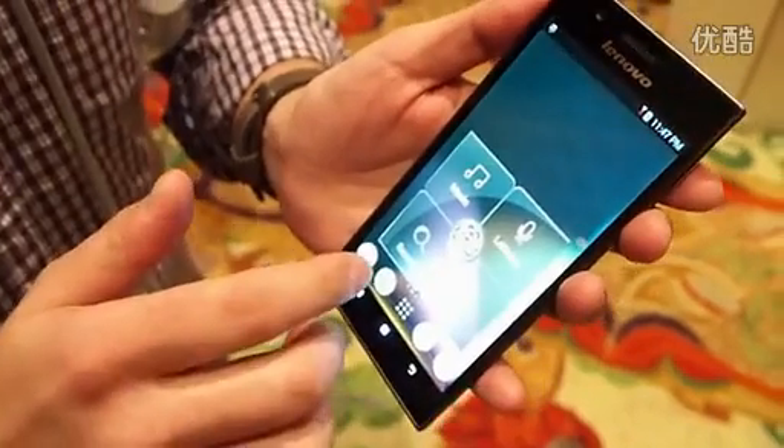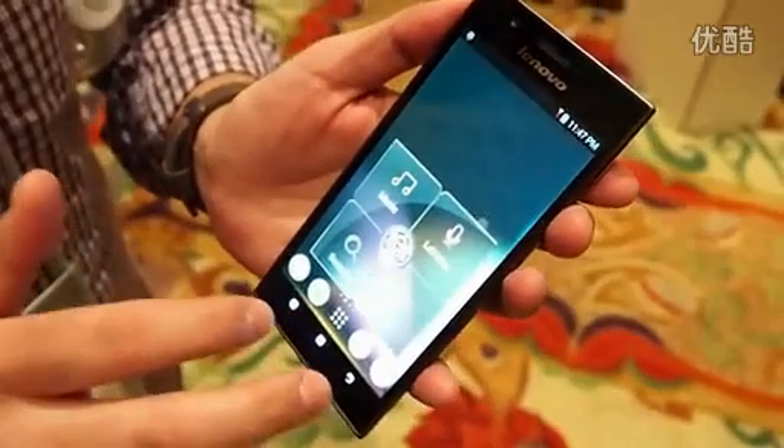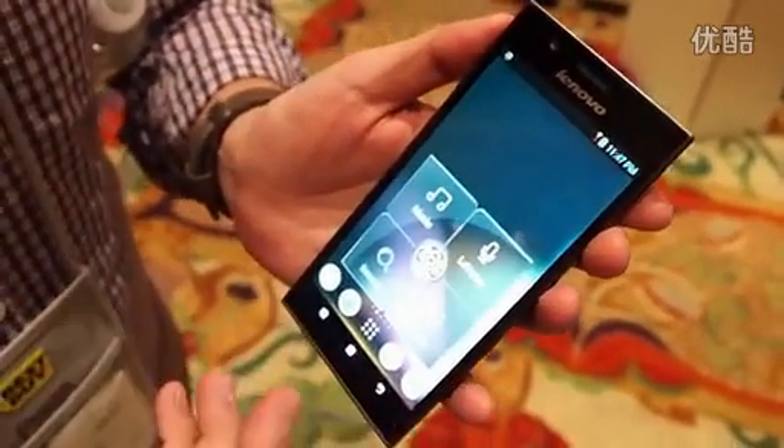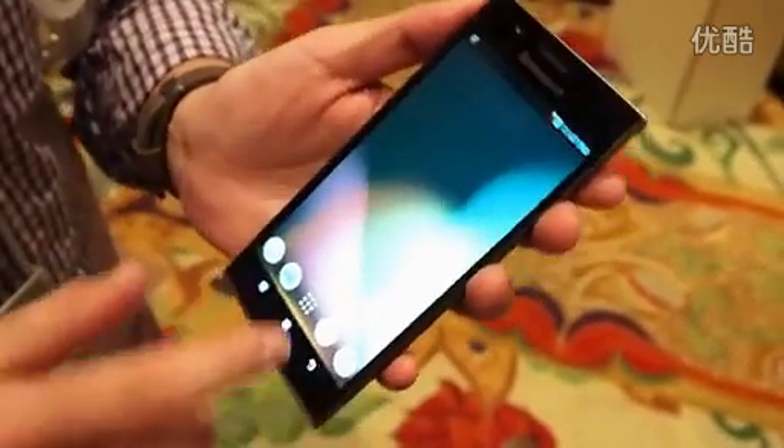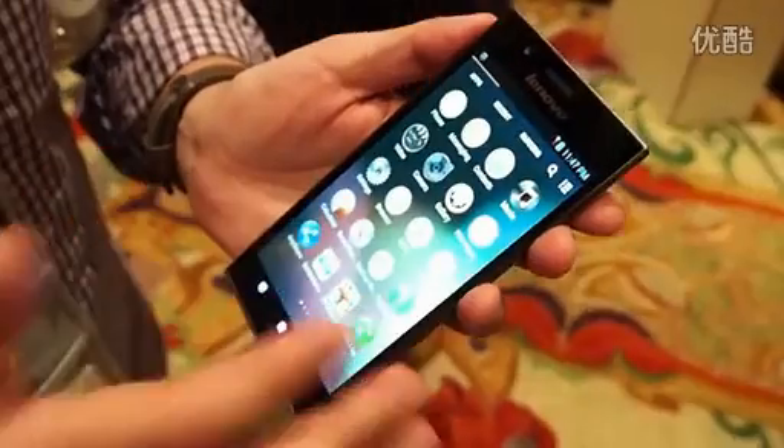Huge screen — 5.5 inches, 400 pixels per inch, which translates to a 1080p resolution. The display is flawless. This is really one of the nicer ones on the market today.